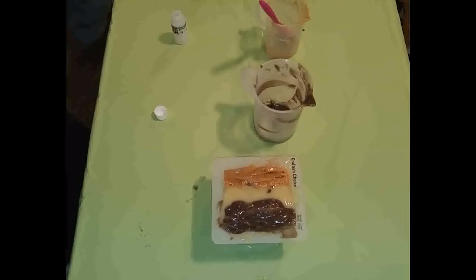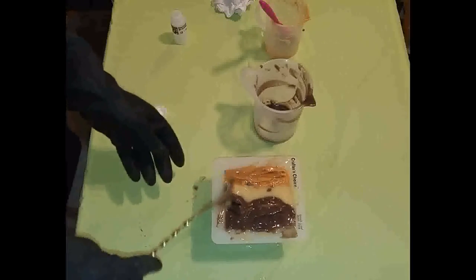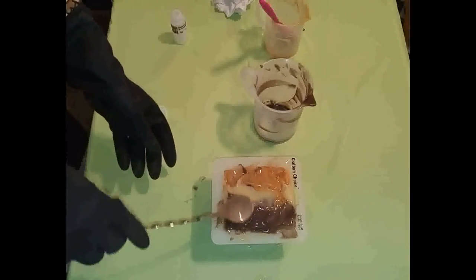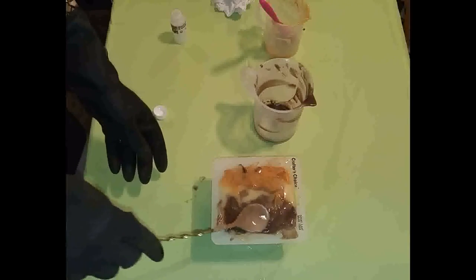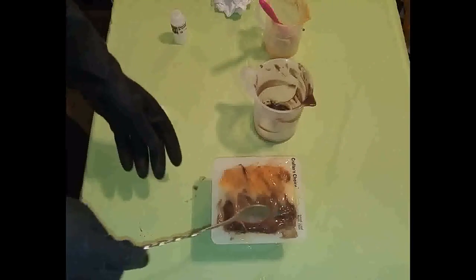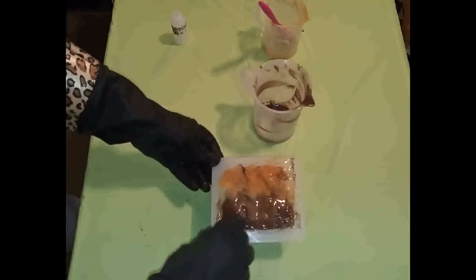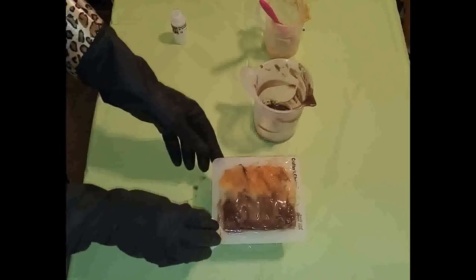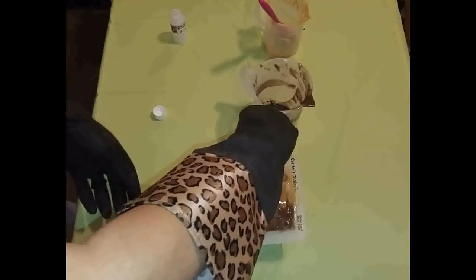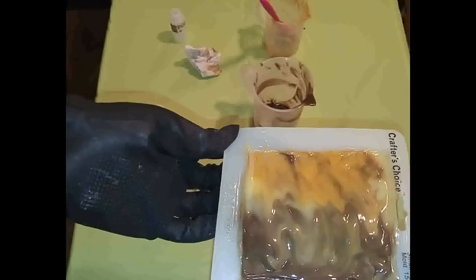I didn't get a chopstick — let me just smash this some kind of way. I don't care. Whatever. Alright, that's it — that is my chocolate and amber soap. Thank you for watching and catch me on the cut.